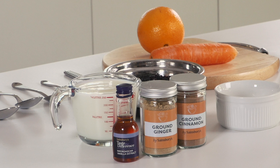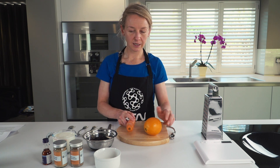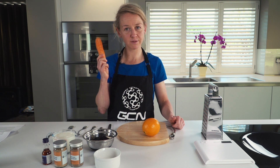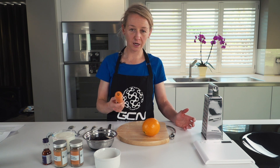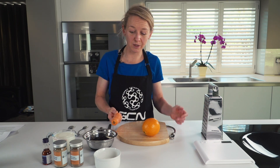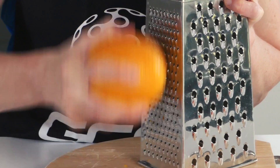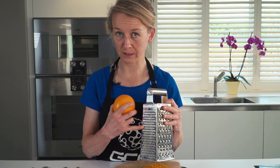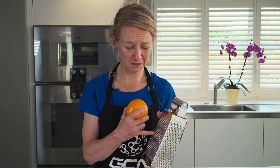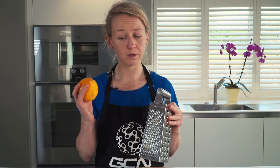And a grater. You should start by grating about a third of the rind of an orange, more or less depending on how much you like the flavour of orange. And finally grating a carrot. The size of the carrot is important — it should be around 100 grams, which is about an average size carrot. If it's a bit more or a bit less, it doesn't matter too much, but if in doubt, go for 100 grams of grated carrot. I'm a strong believer in using this kind of grater to grate citrus peel — not this one, because it all gets stuck in the grating holes and then you can't use it. So I go for this one.